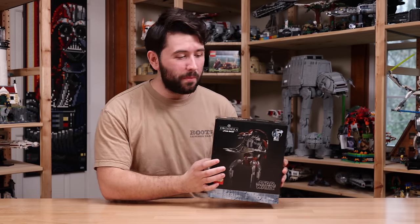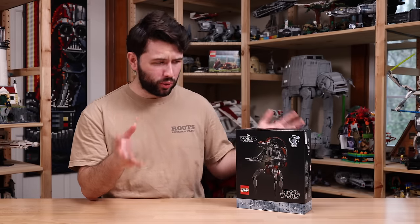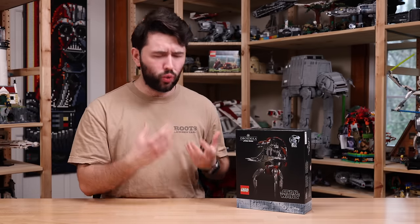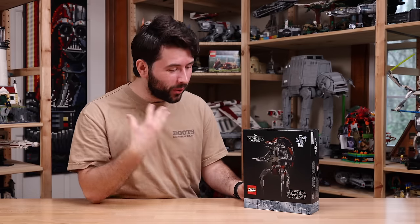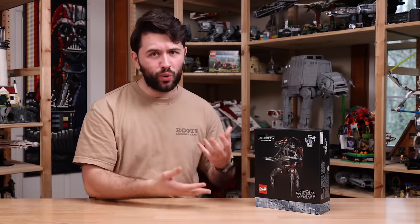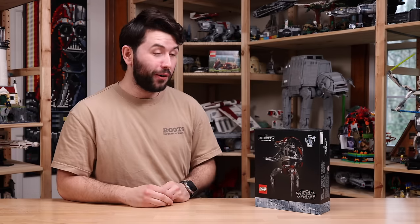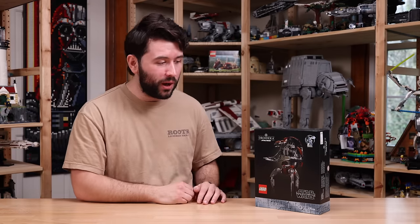Hey guys, it's me, Dave, and welcome back to another LEGO Star Wars review. Today I have a pretty special droid set, which is the Droideka. As a big Clone Wars and prequel fan, this is super exciting — this is kind of the droid I've been looking for for a long time. Hopefully, after this, we'll see a Super Battle Droid and regular B1 Battle Droid.